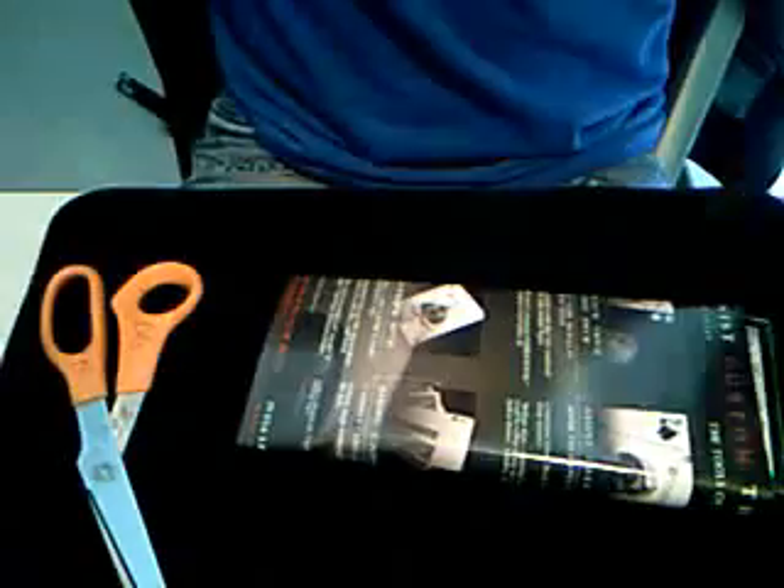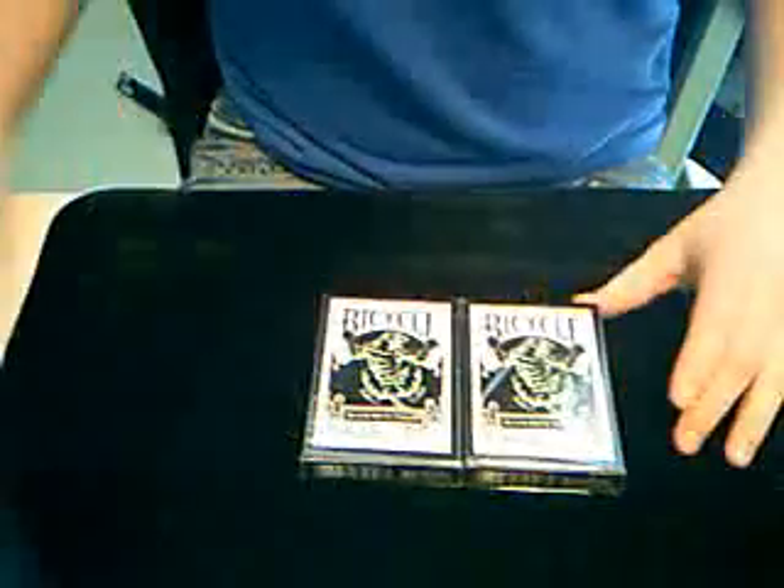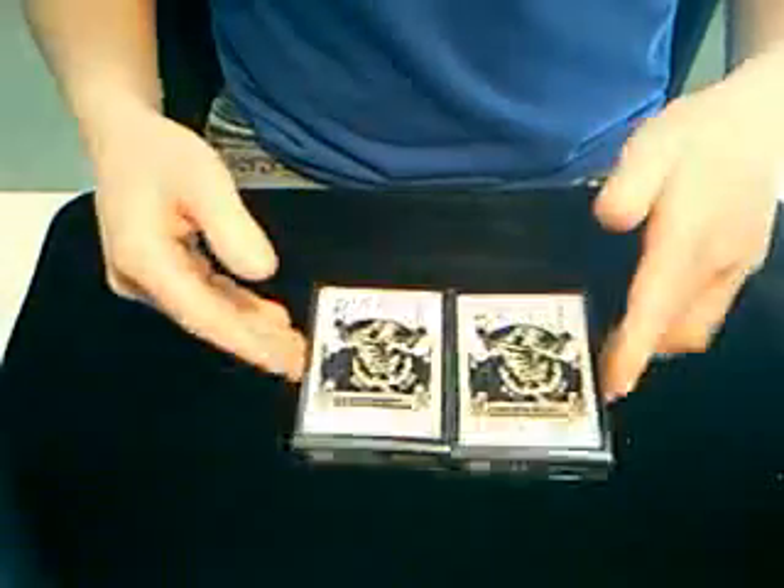So here we have the receipt, a promo, papers — always get those. And then we have 2 decks of the Black Tiger deck with white pips. These are both exactly the same deck.